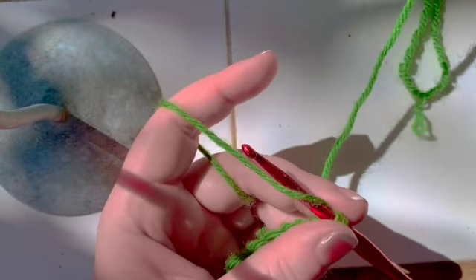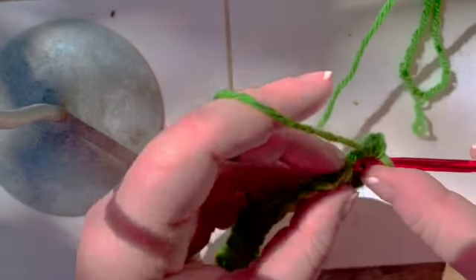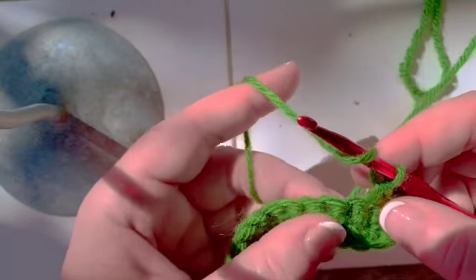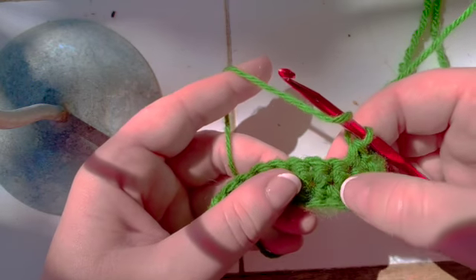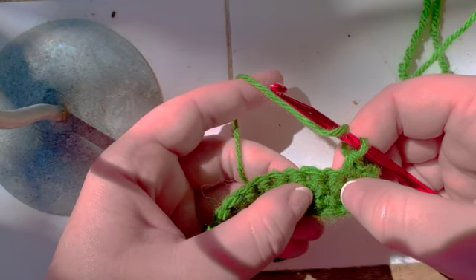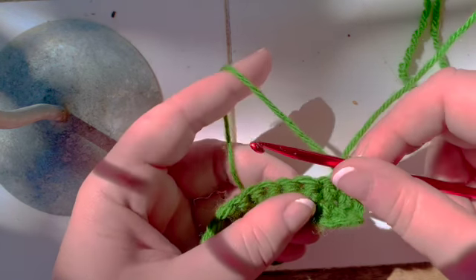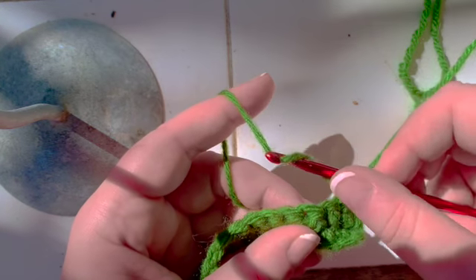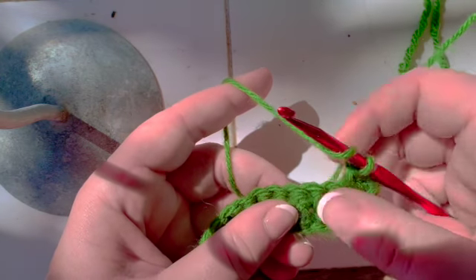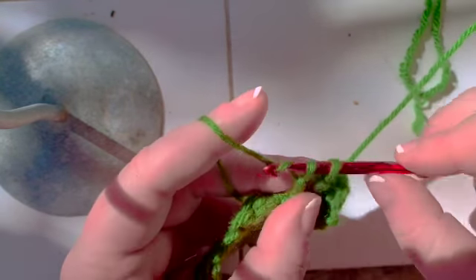To do a front post double crochet cross, you're going to single crochet in the first two stitches. You have to know where you are in your current stitch, which is right here — that one on the two rows below. You have to know where you were and where you will be. If you're going to do a front cross, then you yarn over. This is where you are. You're going to do a front post double crochet right leaning.